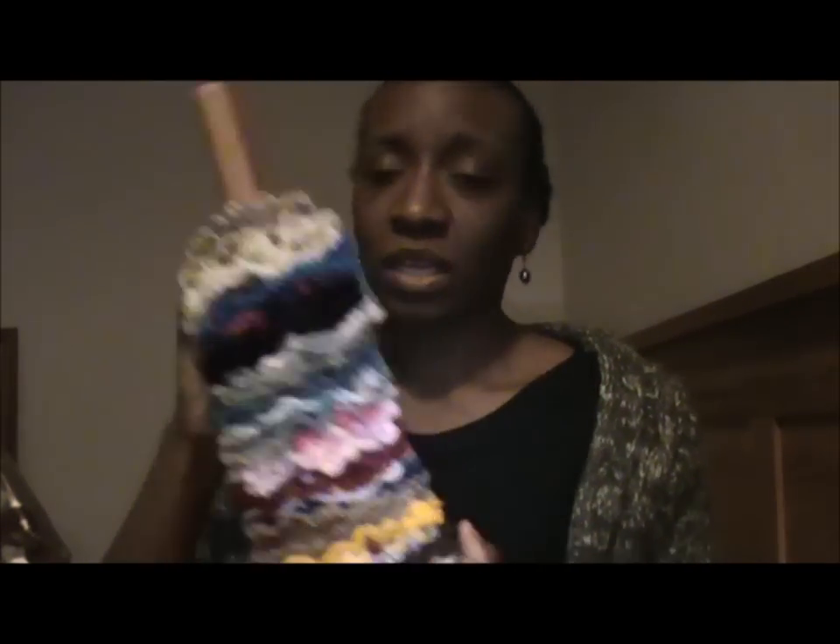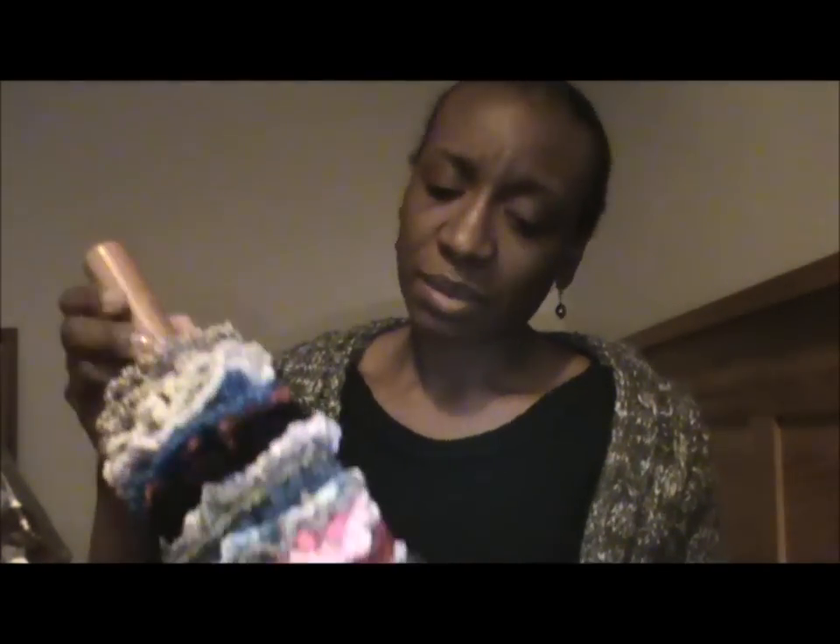I did a couple more of the scrunchies. It's not a full batch but I have done a couple more, and I'm going to knock out a few more — you can knock these out in 10 to 15 minutes.